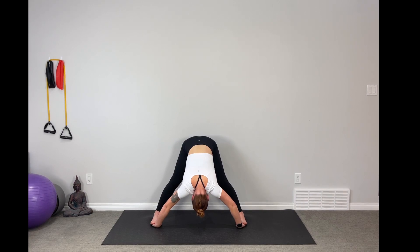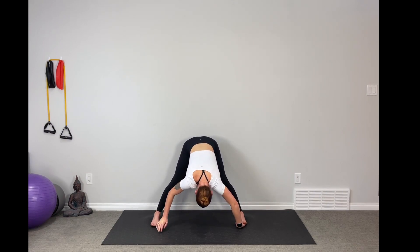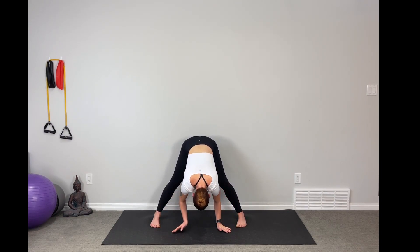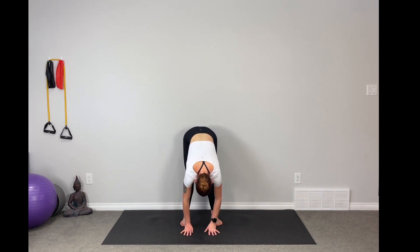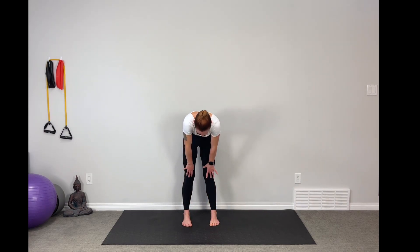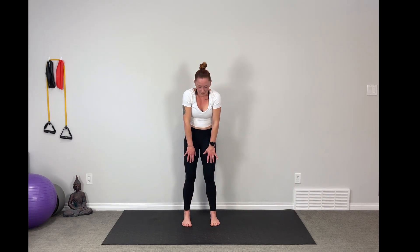Even inhales and exhales. Slowly begin to release the palms back to the mat, walk the hands back in, and walk the feet back in as well, coming into a more narrow forward fold. Roll that up nice and slow, coming up — chin, head, last. Roll the shoulder blades down the spine.